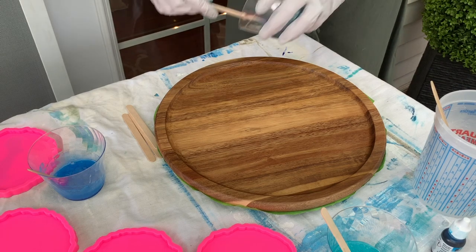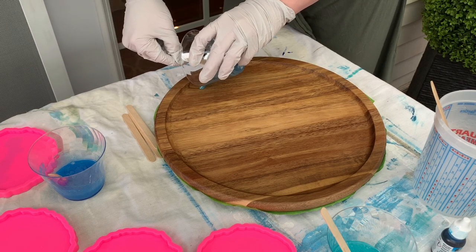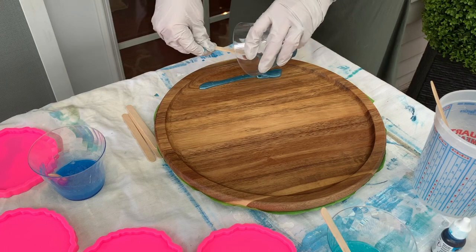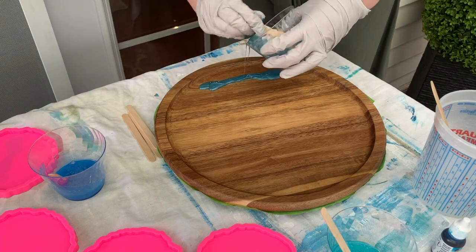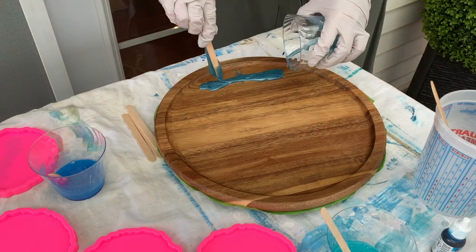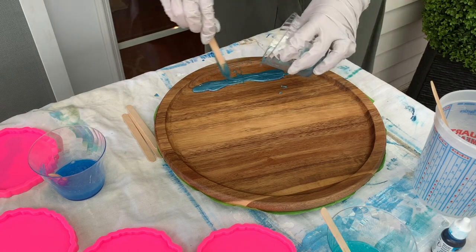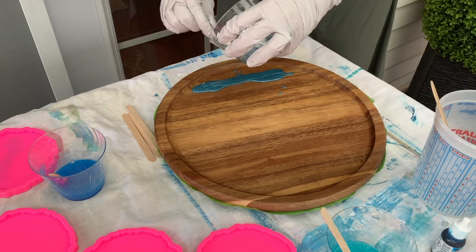Now I'm going to be laying down my resin. I start with the darkest color — you could argue that this maybe wasn't the darkest, but it was what I thought was the darkest. It's a more silvery blue, I would say, with a little bit of green. I put that down on the bottom, and don't worry if you spill — you're going to be covering that up with another color soon.